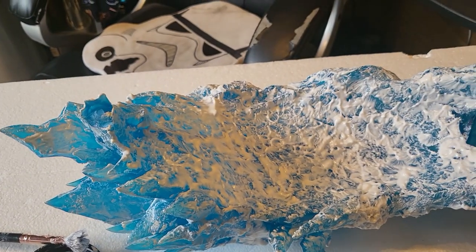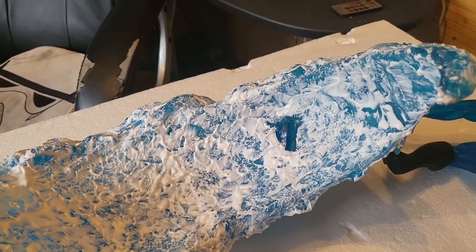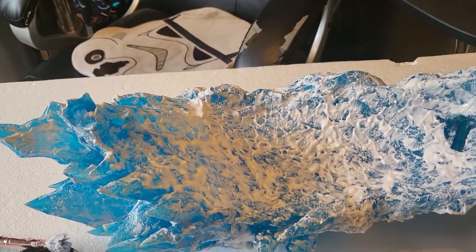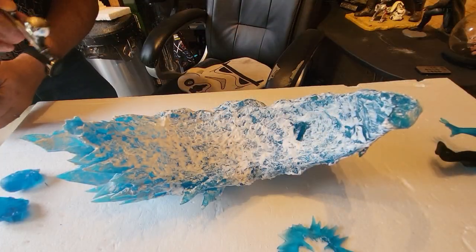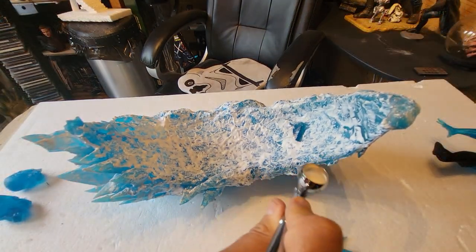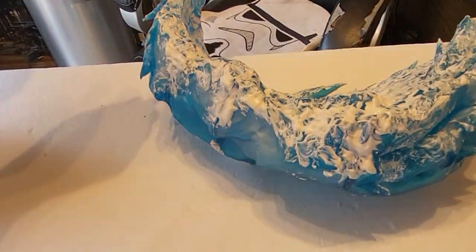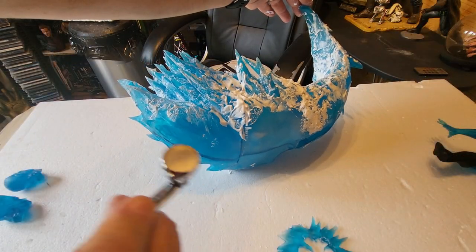Everything is on at this stage, so I'm going to leave it to dry for a good 24 hours to make sure there are no runs and I don't get fingerprints all over it when moving it around. Once it's dry, I'm taking just some white primer from Army Painter and going over some of the edges — in fact most of it. I just want a real misting of white across the blue to give it that icy look. I don't want to make it white; I just want to mist the blue with white to give it that look.